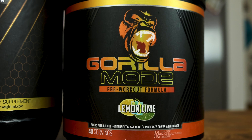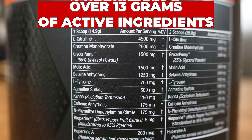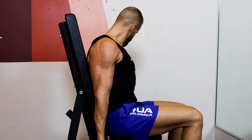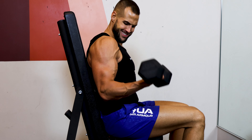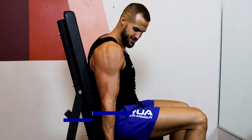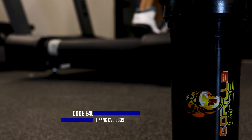Gorilla Minds pre-workout is the real deal and is the product that made me want to be a part of the company. Even on days I don't feel like working out, their pre-workout gives me the energy to power through the hard reps and gives me an absolutely insane pump. If you want to try out any of their products, use code E4CM for 10% off your order.